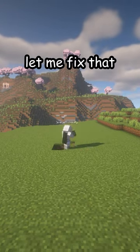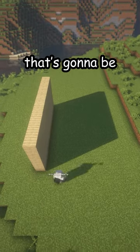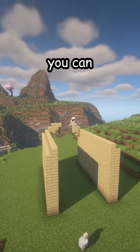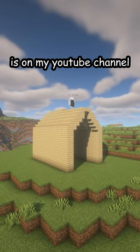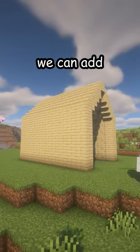Is your house looking like this? Let me fix that. First, start by placing a wall that's going to be five blocks tall, and then another wall. Next, you can place your roof. A full tutorial of the house is on my YouTube channel, so go check that out.